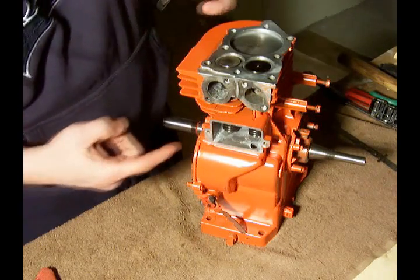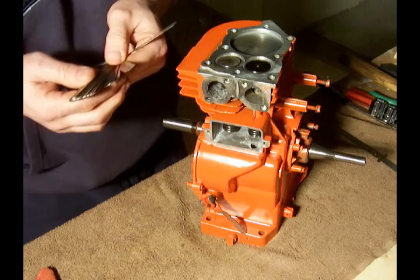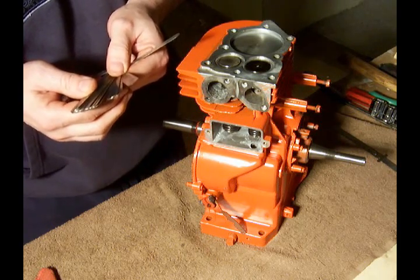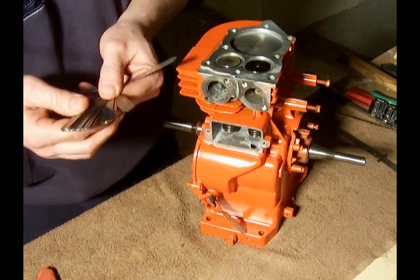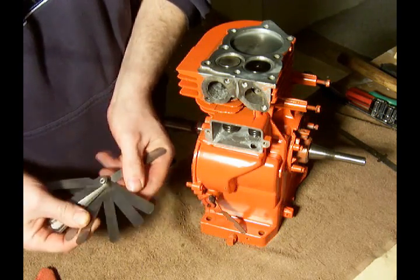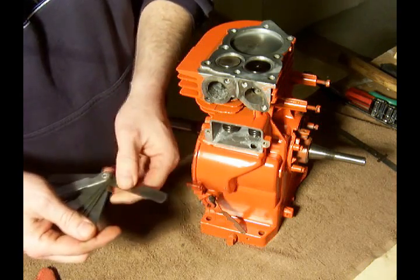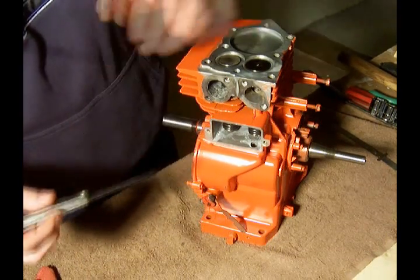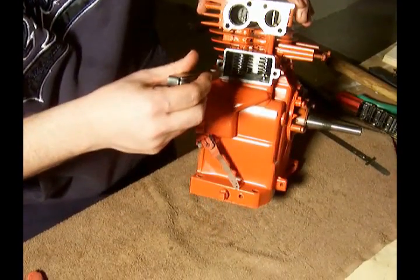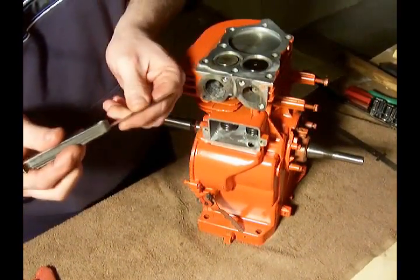Now for the exhaust valve, the book says a minimum of 0.009 and a maximum of 0.011. So let's pull up the one in the middle again — 0.010 — and see how that works. There's a little bit more clearance there than I'd like.